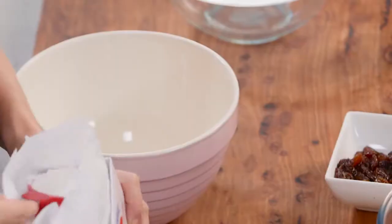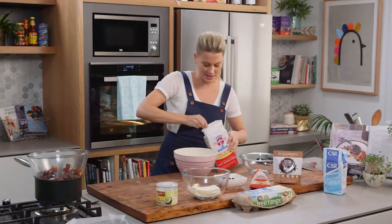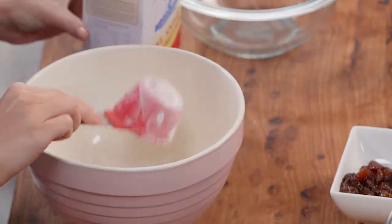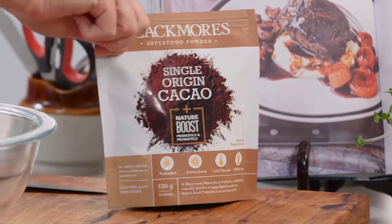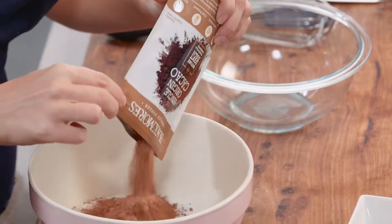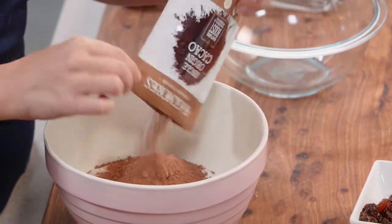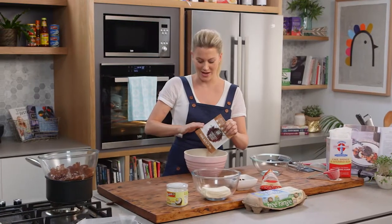This is a one-third cup measurement, so two of these, and I'm not even going to sift this. And one and a half cups of caster sugar — that can be mixed together along with 80 grams of cacao powder. That's a 100-gram pack, so we want the majority of it; I'm going to keep 20 grams back to dust the brownies right at the end.